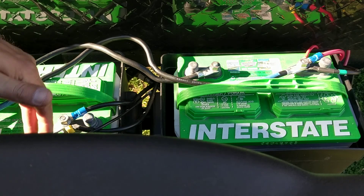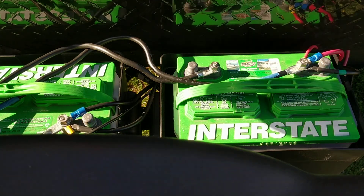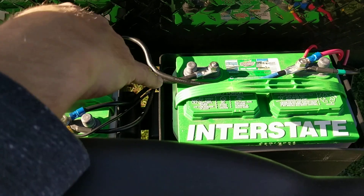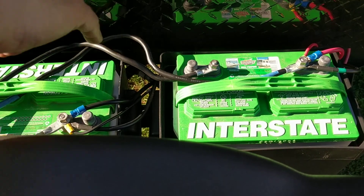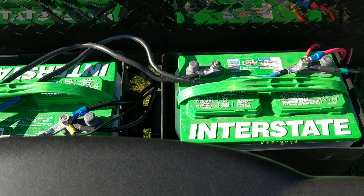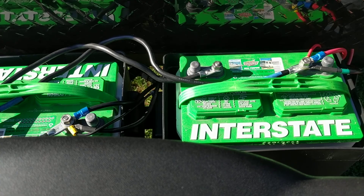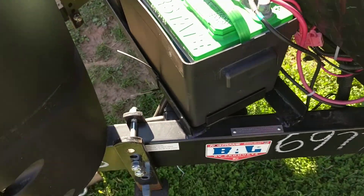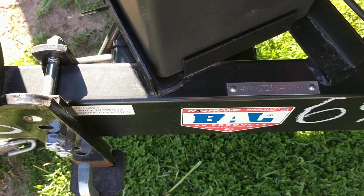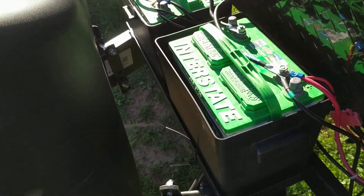Just the simple instructions: run your negatives and positive wires first, then run the negative from one battery and positive from the other battery. Make sure your batteries are bought at the same time — that way they'll hold the same charge. Easy way to do it, anybody can do it. I attached all my straps to the frame here, so the batteries don't even go anywhere. You don't need anything major.